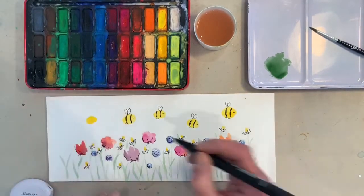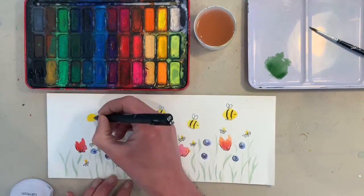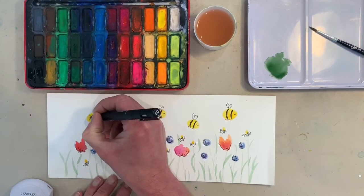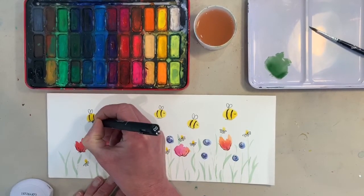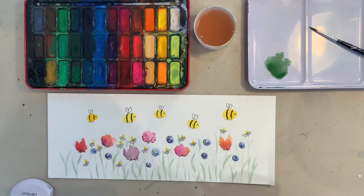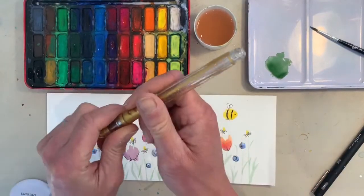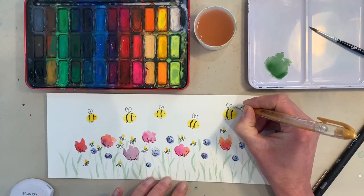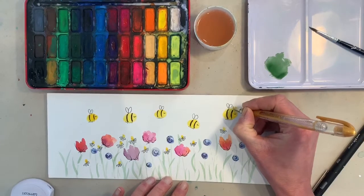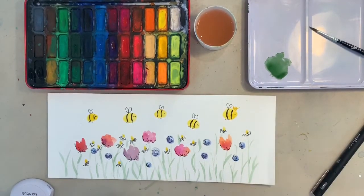Be careful you don't smudge any of the work you've just done, especially if you're using ink because it can smudge. Then add six little legs to the last bee. As I said, I might make this bee the queen bee — I've got a gold glitter pen. You might have a gold pen at home, or you can use a bit of gold paint, and I'm going to add a little crown to her head. Just makes it a little bit different — there we go, the queen bee all done.